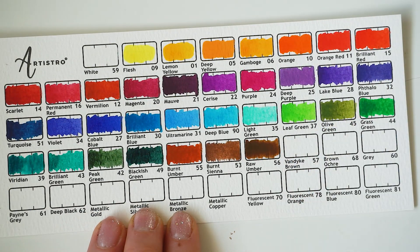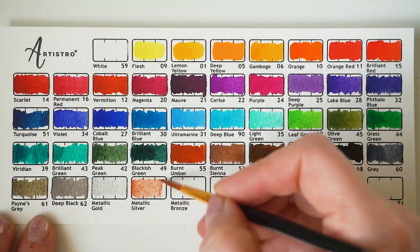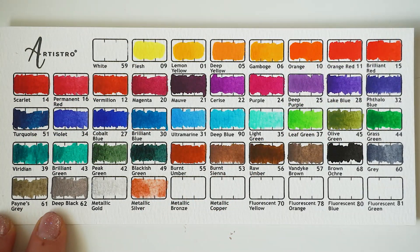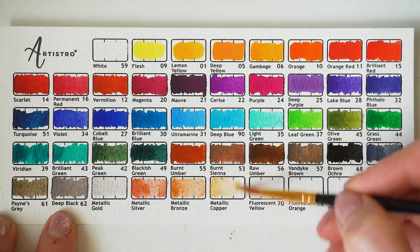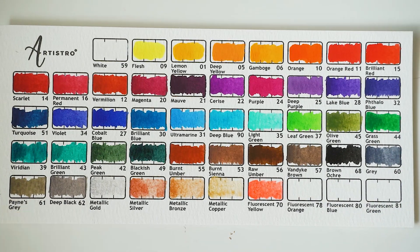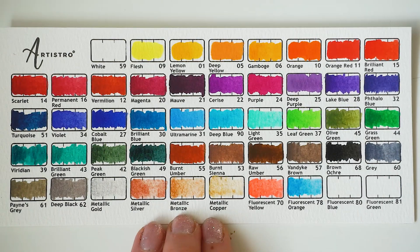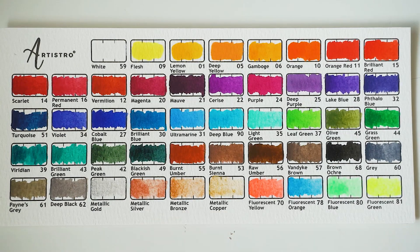Another fun addition is the fact that they have these metallic colors. These are also quite light but I think they would work really well as a glaze. And just to call out some of my absolute favorite colors that you don't usually get in watercolor palettes — I am loving this mauve, I'm loving this blackish green, and I'm really loving the turquoise too.